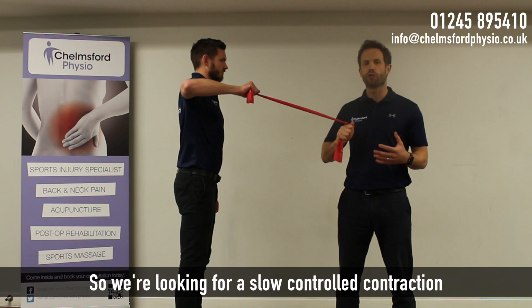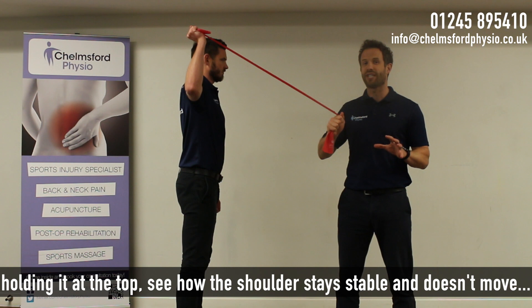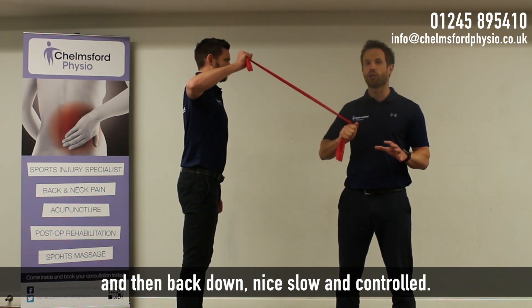So we're looking for a slow, controlled contraction — 3 seconds on the way up, holding it at the top so that the shoulder stays stable as it moves, and then back down nice and slow and controlled.